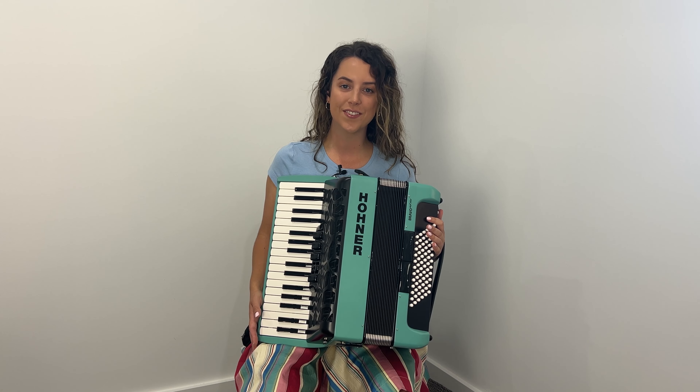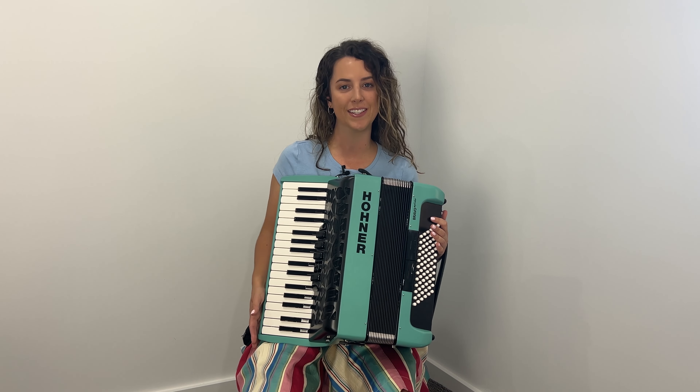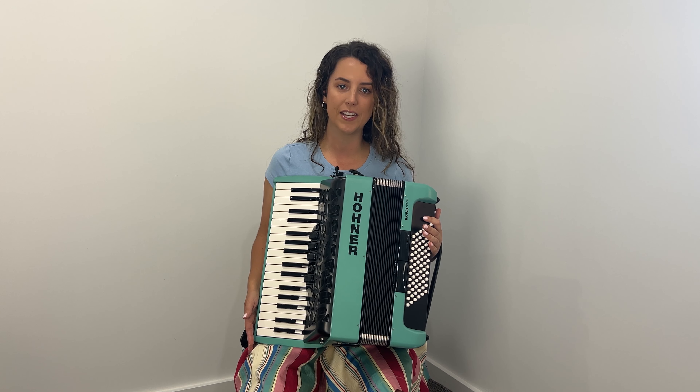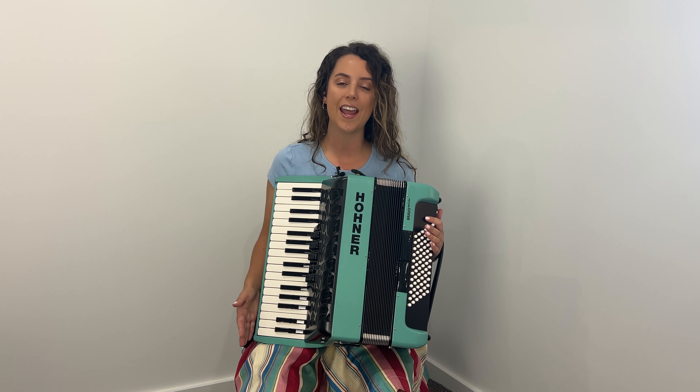Thanks so much for joining us for this live stream. I'm so pleased to introduce to you the colour Wind. I was immediately drawn to this colour because it evokes a sense of fun, playfulness and happiness. Those things are really important to me because when I play the accordion, my favourite thing to do is to spread joy and happiness.